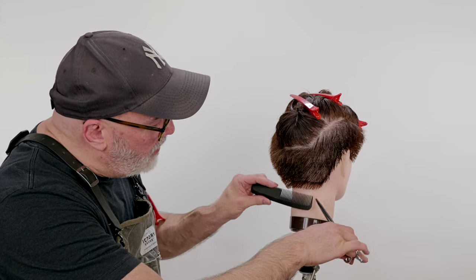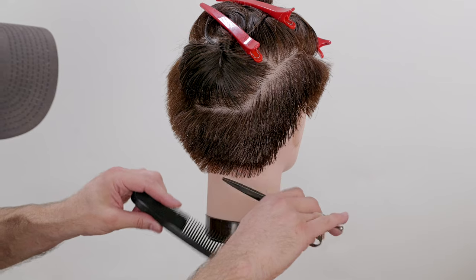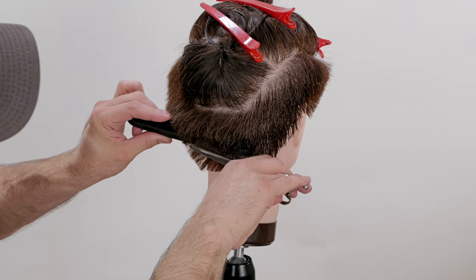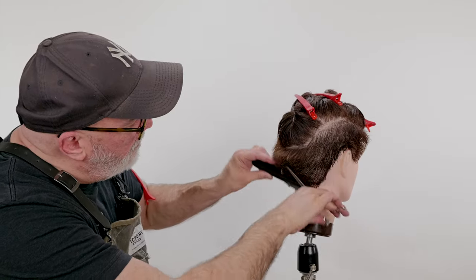A couple of key pointers: I'm going to start lower than I think. I'm going to make sure one blade is moving as I start low, and then continue to fine tune that up and out. Now I'm just going to continue to do this until I have the entire underneath tapered in.